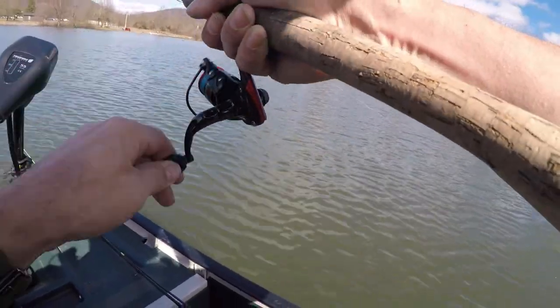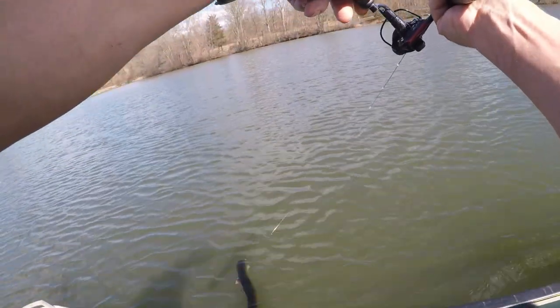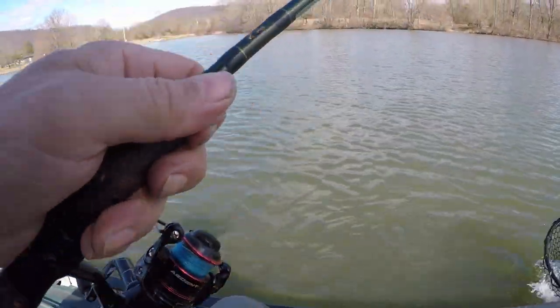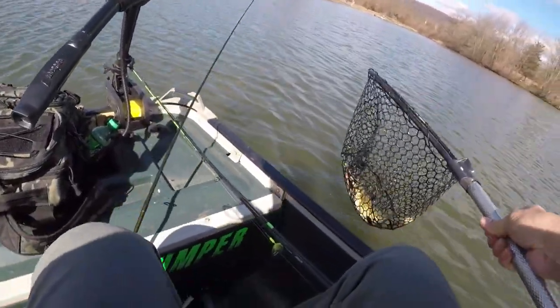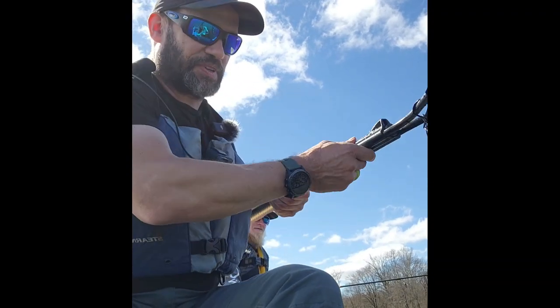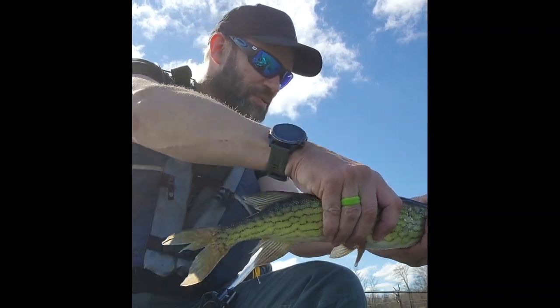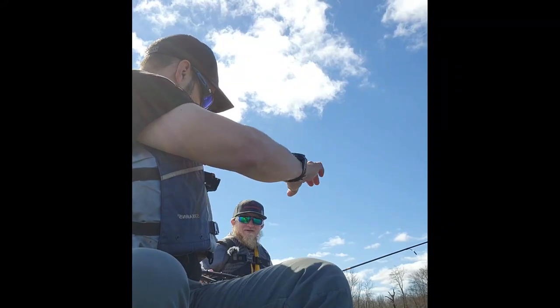Pickerel! Oh that's a muskie — scoop him! Okay, thank you buddy, oh that's a chain pickerel. We're out there fishing, testing out the boat, and look what I got — got myself a big chain pickerel. Nice net job buddy!